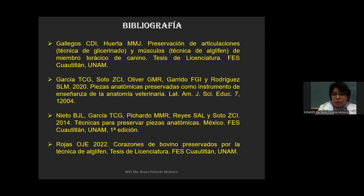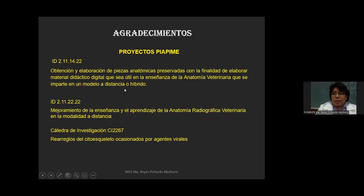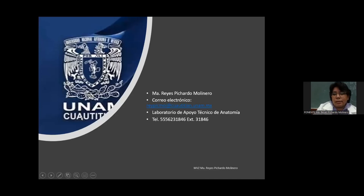Esta es la bibliografía utilizada para este trabajo. Cabe mencionar que el material presentado es producto de tesis de licenciatura. También mencionar que estos trabajos están auspiciados por proyectos PIAPIME: tenemos dos proyectos PIAPIME y una cátedra de investigación, que nos dan apoyo para obtener los reactivos y seguir trabajando en el laboratorio. Muchas gracias. Aquí les dejo mis datos por si les interesa conocer nuestro laboratorio donde se producen cada una de estas piezas anatómicas.